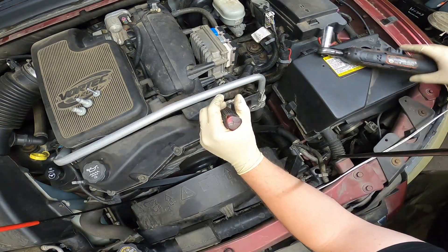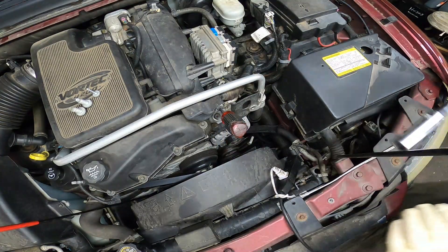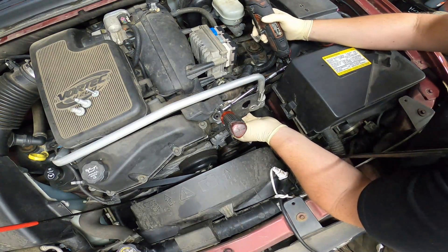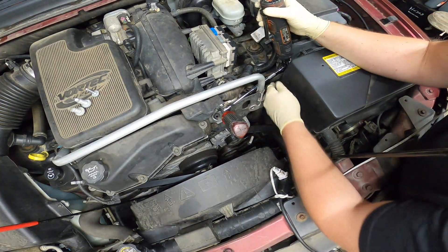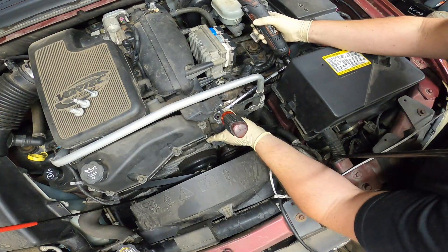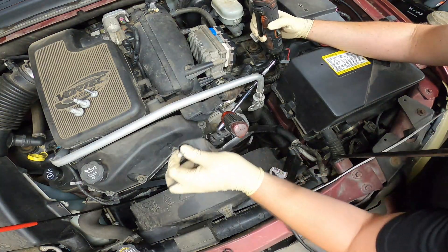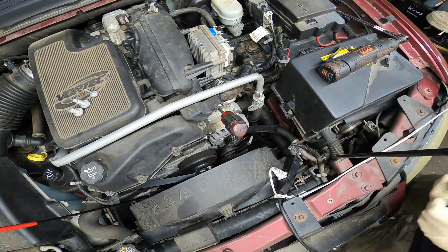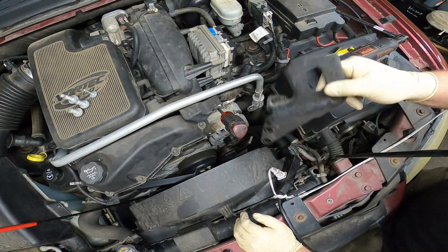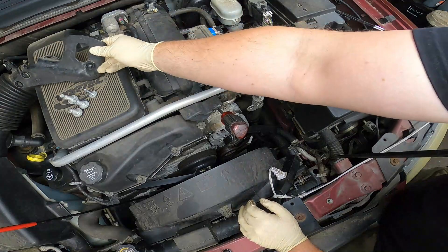And right back here there is another 15mm. Now we've got the engine hoist mount removed, and that's exactly what this is. I believe that's the only purpose this actually has — for you to put a hook on when you're removing the engine or reinstalling it.